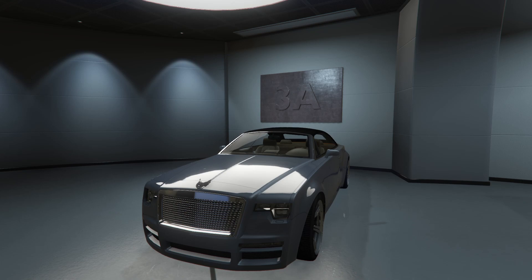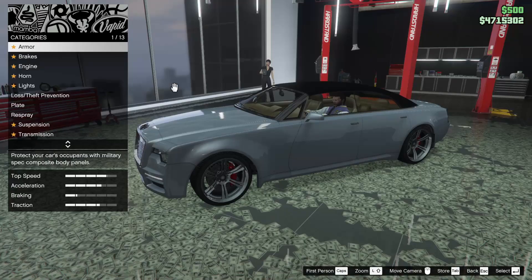Hey boys, it's Harm Nun. Today we're going to be customizing the Enos Windsor Drop in GTA Online. Let's get into it.